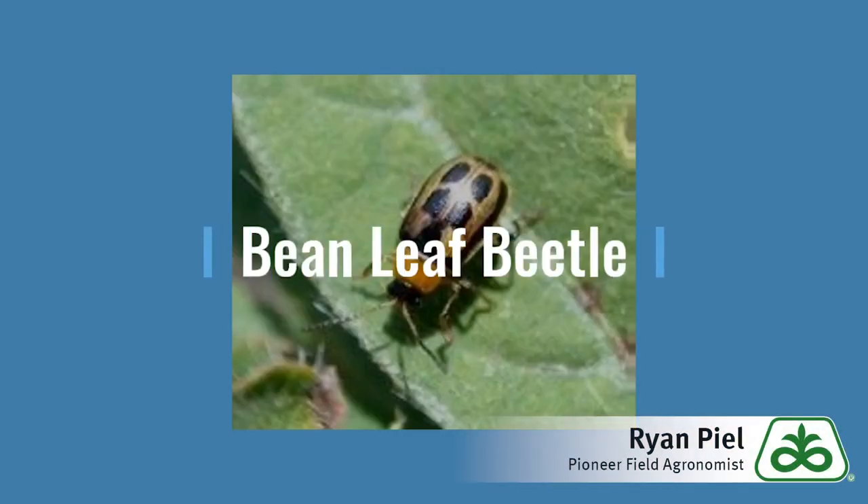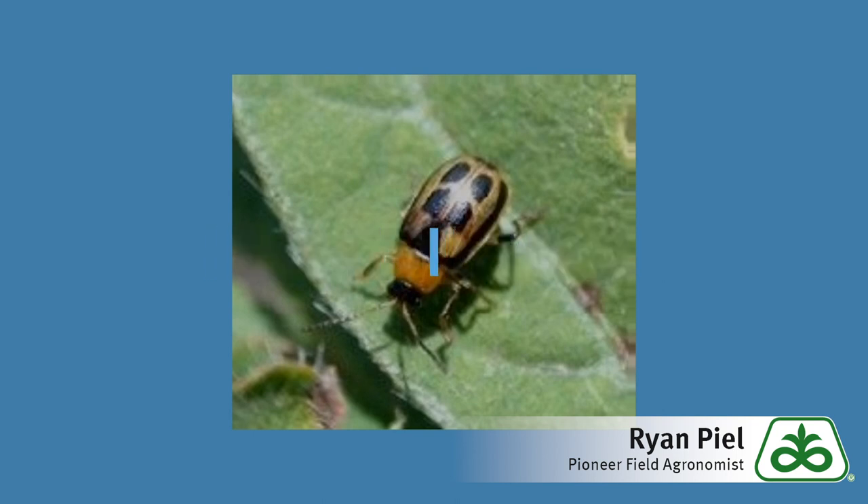Greetings, this is Ryan Peele, Field Agronomist for Pioneer. Today I'm going to give a real quick update on some bean leaf beetle feeding and some early soybeans.